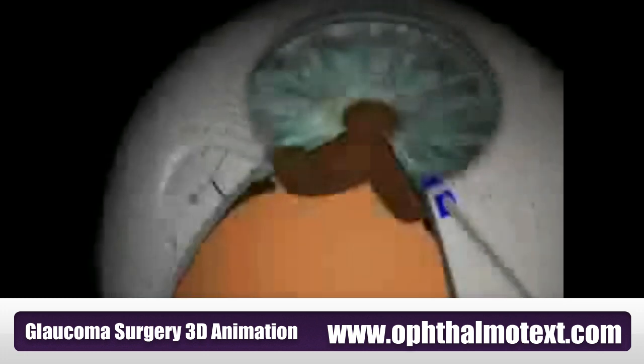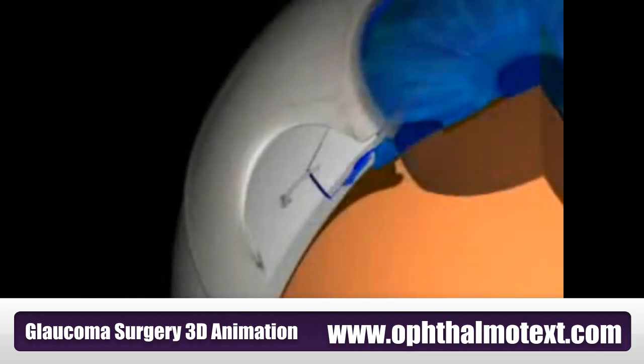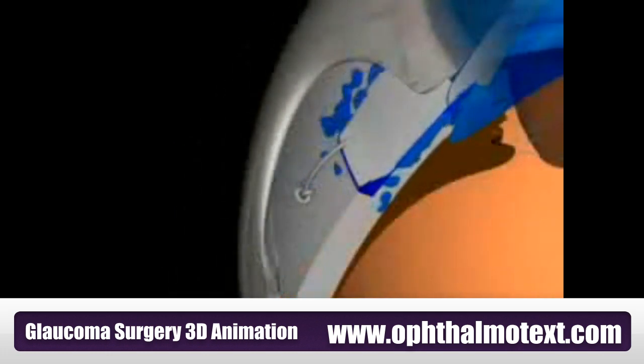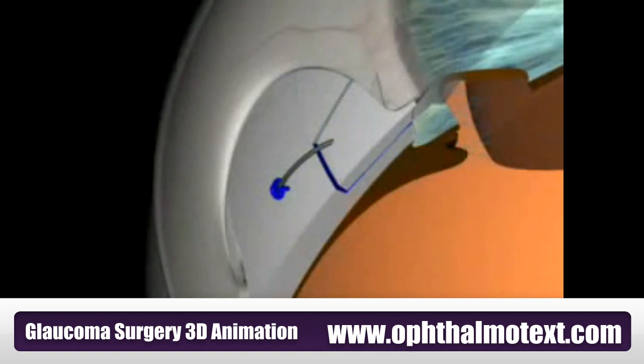When injecting saline solution through the paracentesis, the anterior chamber is reformed. Aqueous can be seen to escape under the scleral flap.